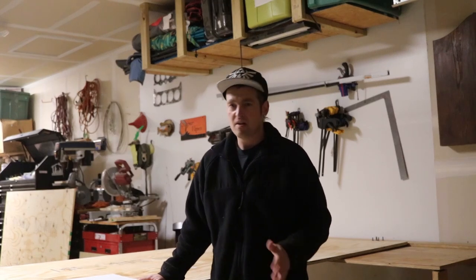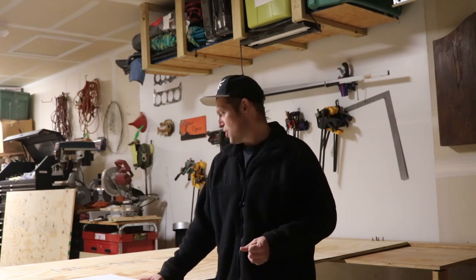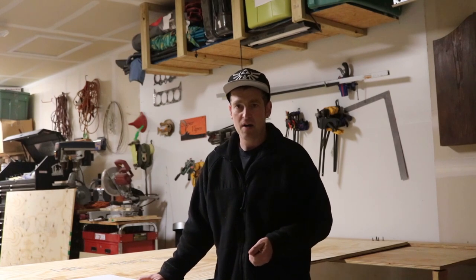I got the idea off of eBay. There's actually an M82 kiosk on eBay, but they're asking $35,000. I'm not going to spend that, so I just decided to try to build my own.